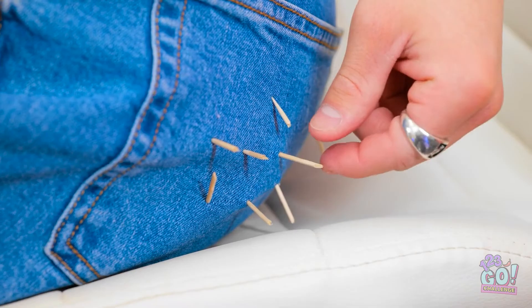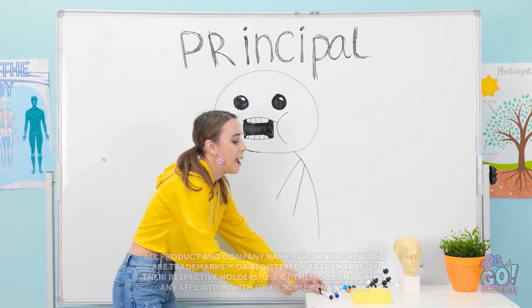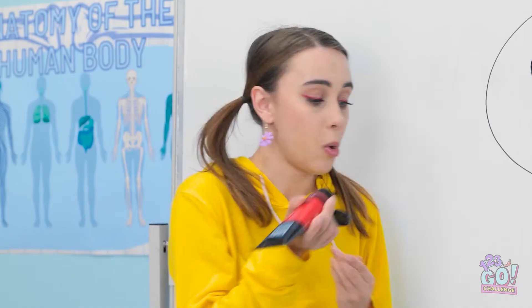I've got cactus spikes stuck in me. That's so not cool. I wonder who did that — I've got my suspicions. I'm watching you! It's amazing! I think I've really captured the teacher's good side. But there's one more thing to do — I'll need this paint. I'll squirt it onto the eraser.